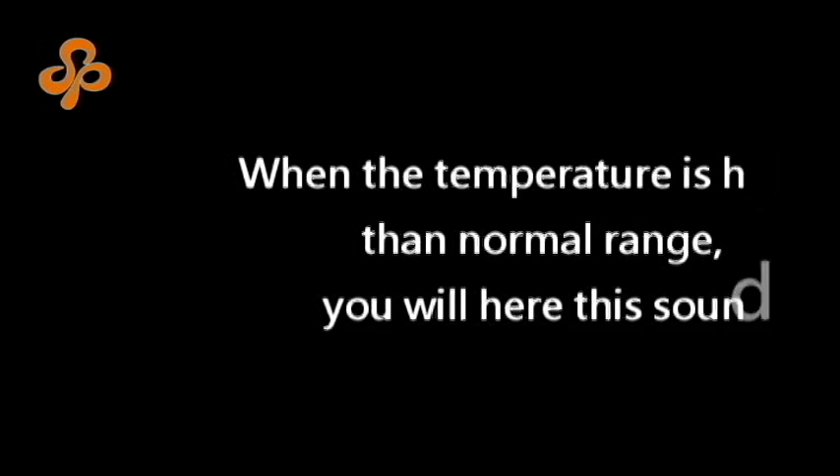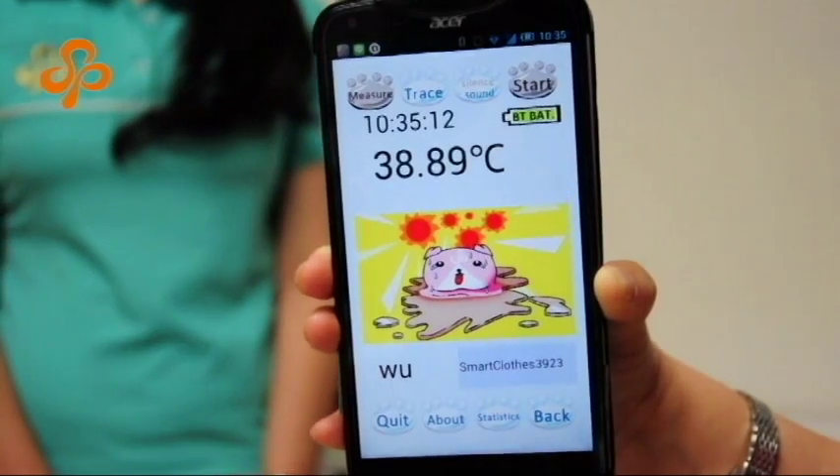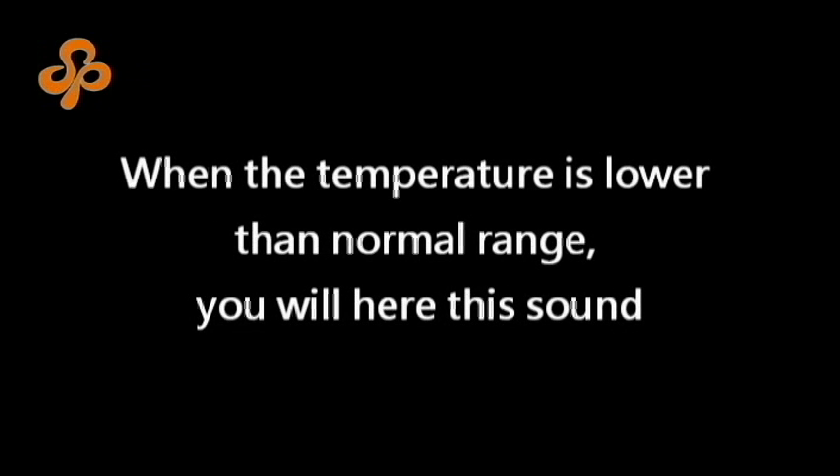When the temperature is higher than the normal range, you will hear this sound. When the temperature is lower than the normal range, you will hear this sound.